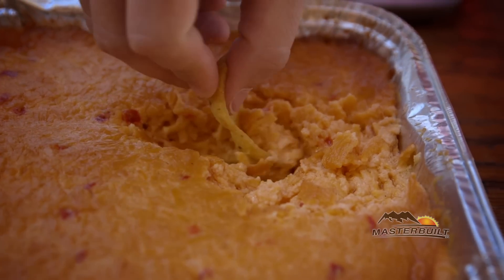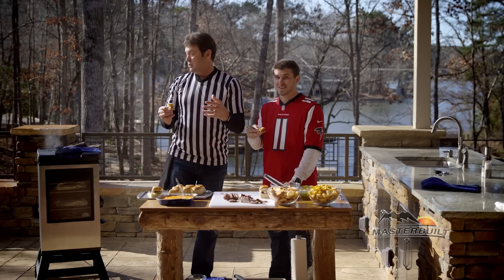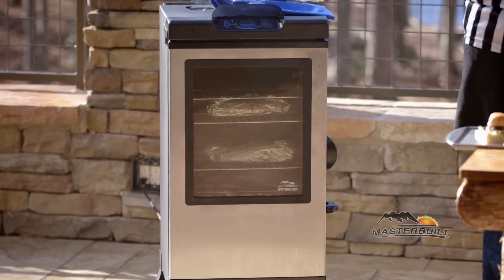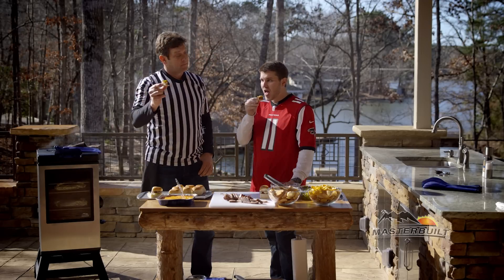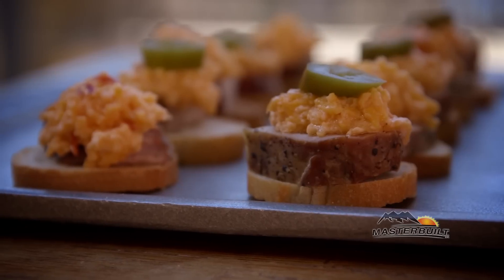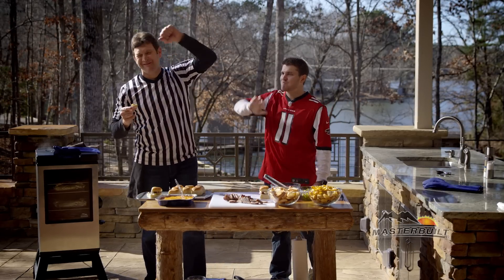So it doesn't matter what you're doing. Tailgating at home — what's it called? Home gating. So let Masterbuilt do all the heavy lifting. You hang out inside. As we said earlier, we're using the Bluetooth smoker, which is great — pull out your cell phone, check your recipe while your feet are propped up watching the big game. Ready? No flag on that play — that's good!